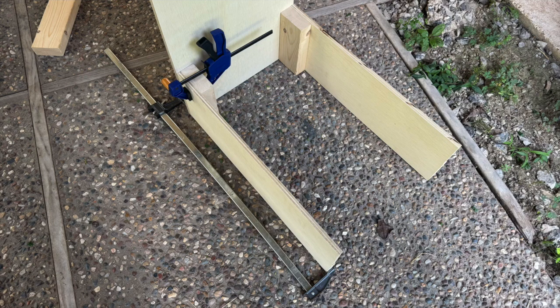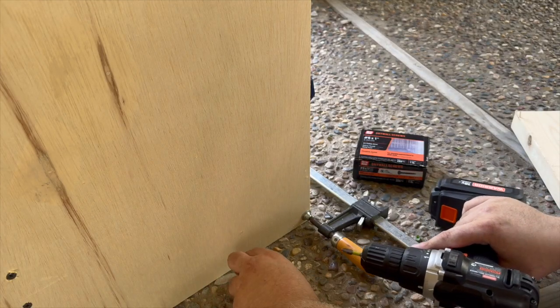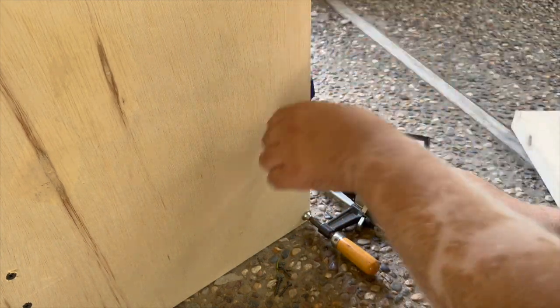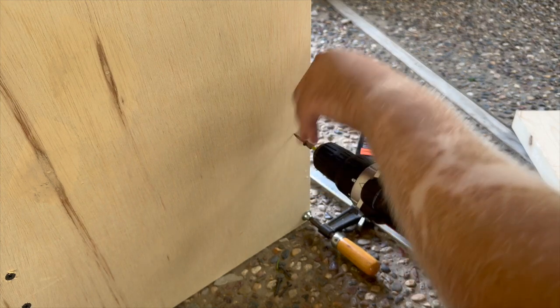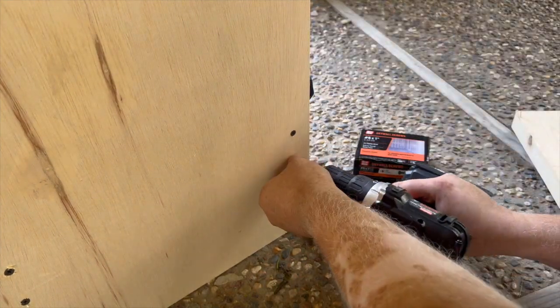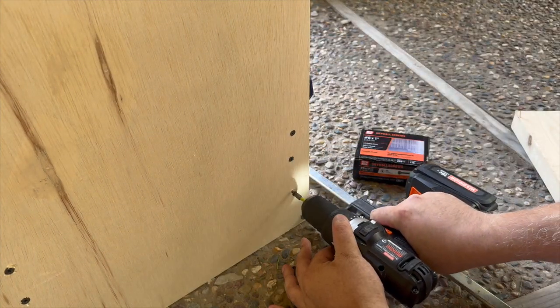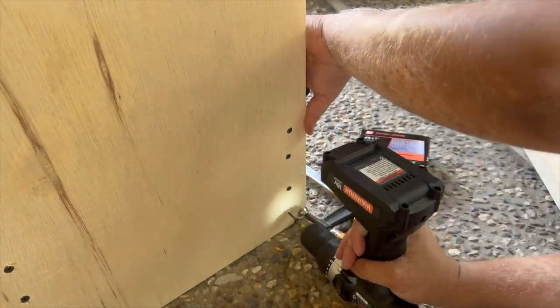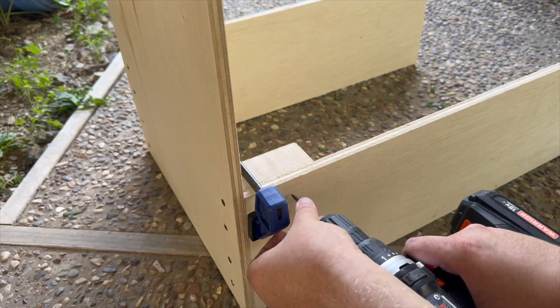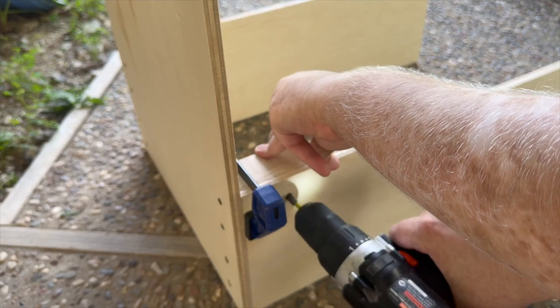Now we can go ahead and assemble the other side of the main launcher frame. Again, I've just clamped the boards in the exact same way we did with the other side. Just like with the other side, we're going to run 4 screws from the back of the base board into that 2 by 4 that is in between the base board and the right piece making up the frame. And finally, we can run 4 more screws from that side board into the 2 by 4. This completes the main frame of the launcher.